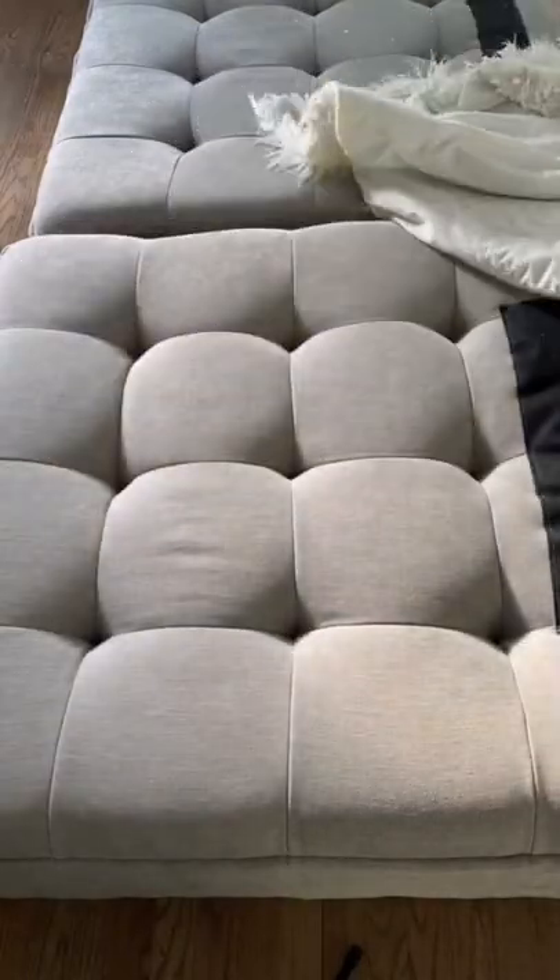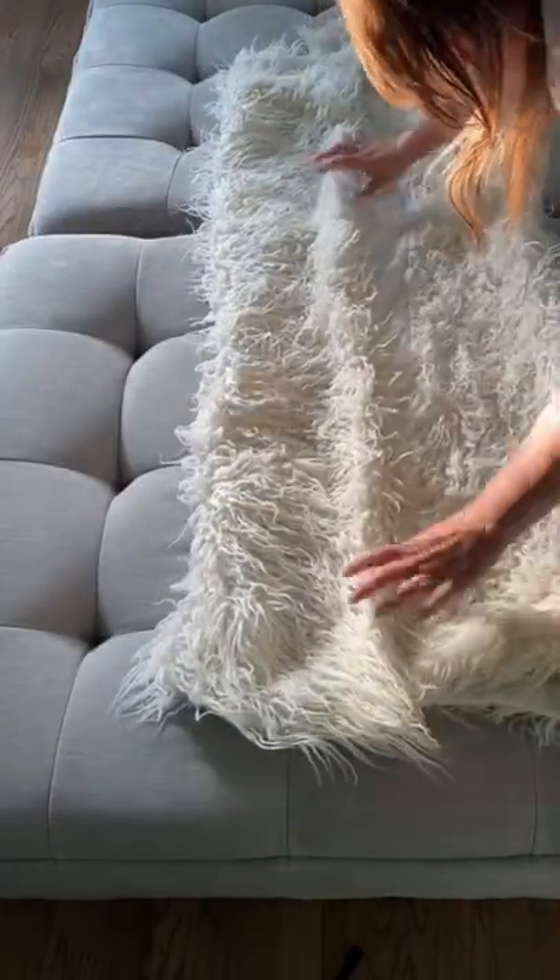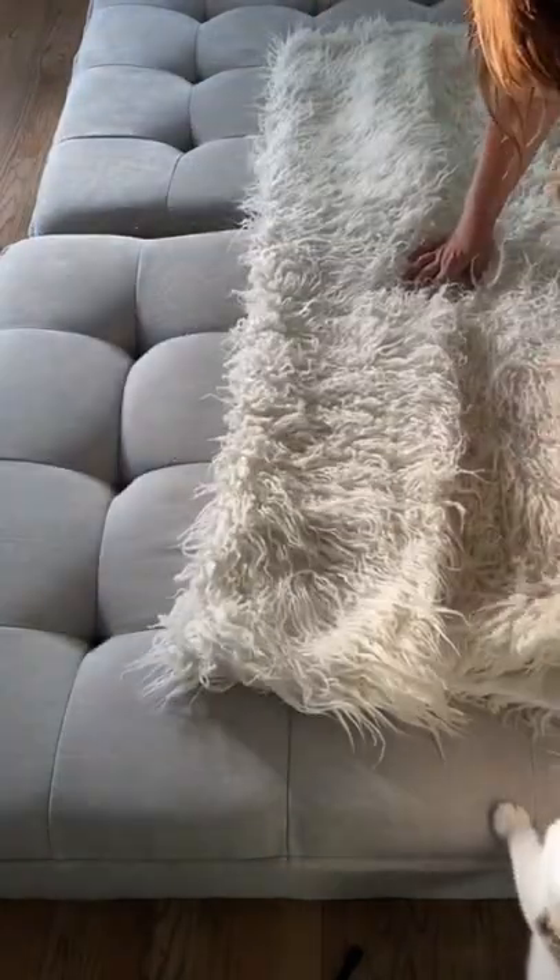I'm going to show you how to take your throw blankets and turn them into an aesthetic pillow for your couch. You're going to start by taking your blanket and folding it directly in half, just like so.